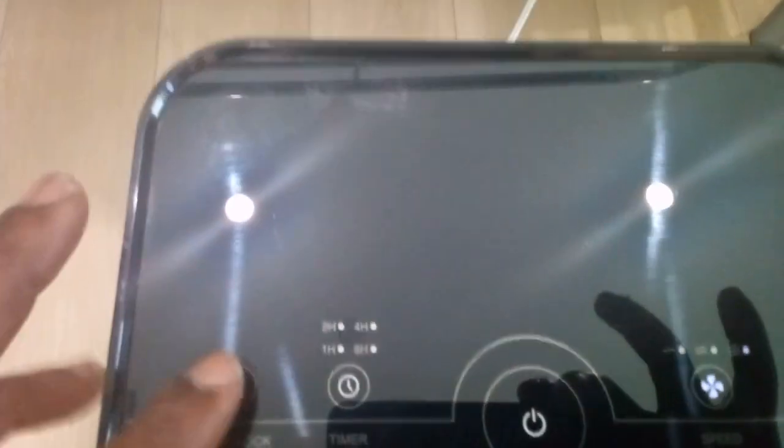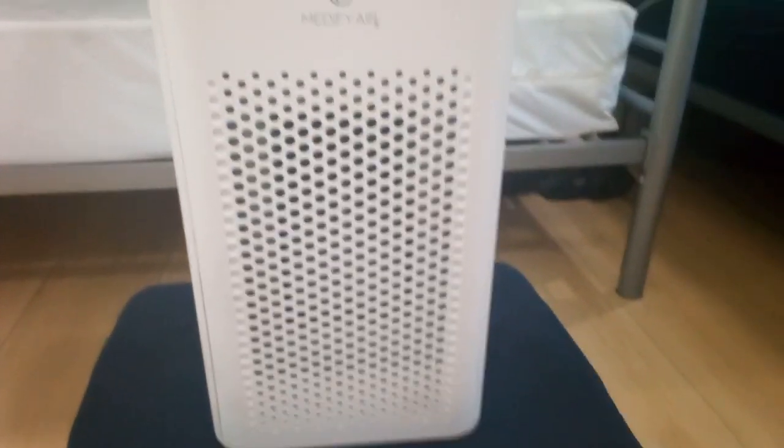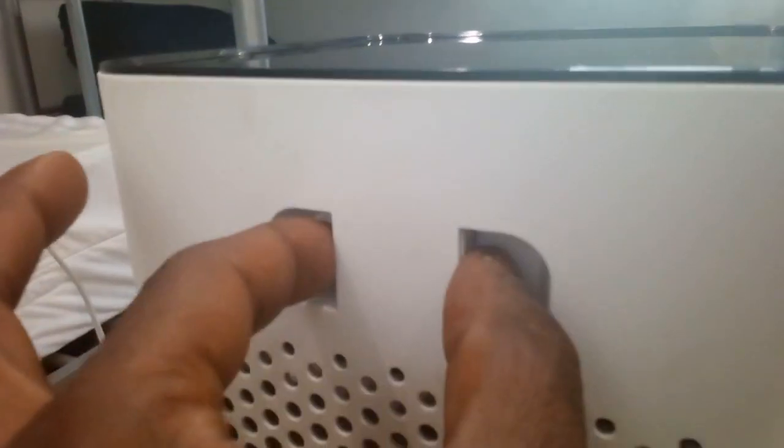We also have a child lock here so that once you get things set up the way that you need, the kids can't come and mess it up. It's really a great product — it's compact and doesn't take up too much room. As far as maintenance, you come to the side and push these two latches in. Your filter is right there — you change that filter out and you'll be good to go.